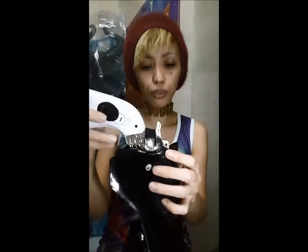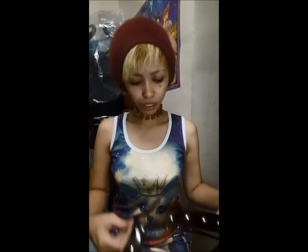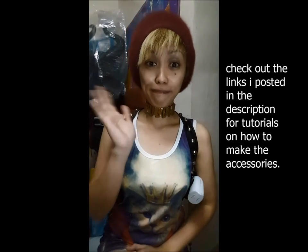I added a snap so it doesn't fall off when I'm wearing it. You really need to be creative and resourceful — there are a lot of tutorials on the internet on how to make this stuff. Thank you to everyone who said I did a great job on the Suicide Squad cosplay. I hope I helped those who messaged me and gave you an idea on how to make the other pieces so you can make your own Harley Quinn Suicide Squad cosplay. Until my next project, bye!